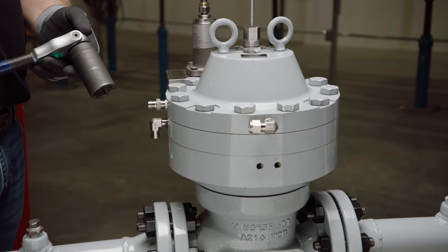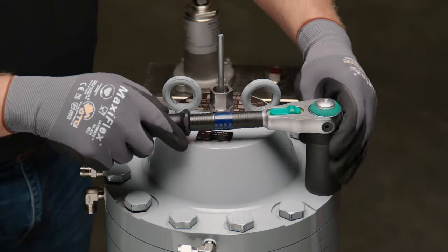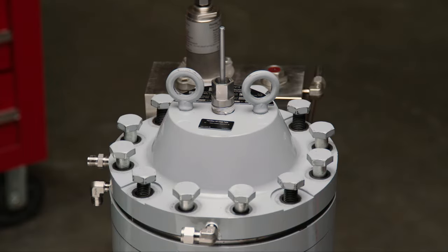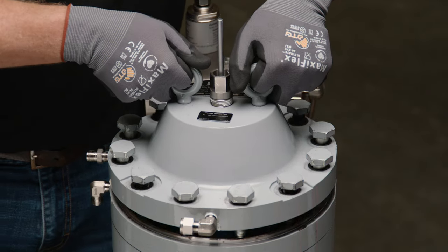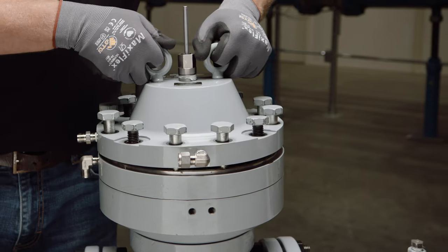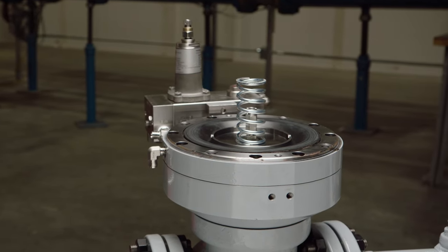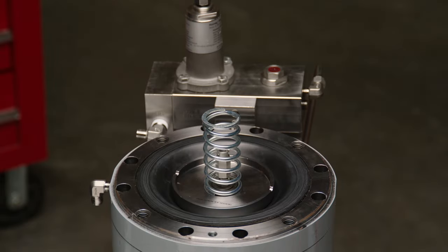Using an appropriate socket wrench, remove all the cap screws holding the upper actuator housing to the lower actuator housing. Using proper lifting points, lift the upper actuator housing from the unit. For smaller valves, it may be possible to lift the upper actuator housing by hand. For larger valves, other lifting techniques may be required, such as team lifting or using a hoist or crane. Refer to the table of component weights in the IOM manual and use a lifting method appropriate for the valve size and component weight.